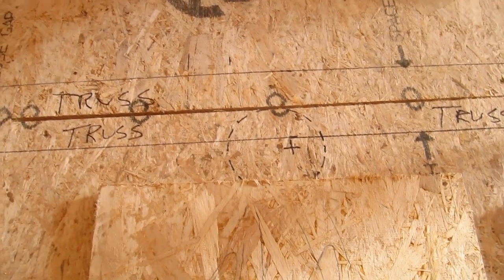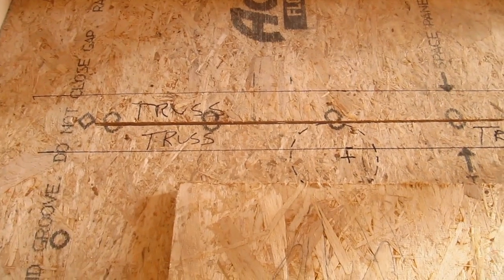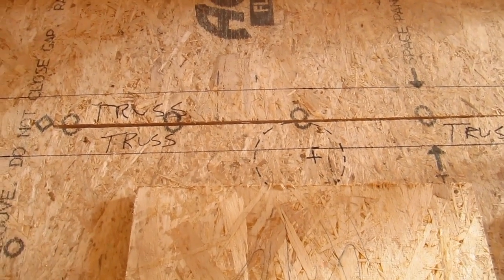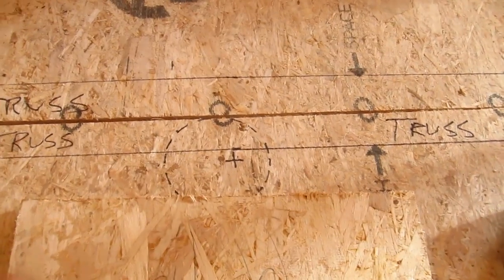Is there another option? Here's the other problem: with 14 inch toilets, there aren't a lot of them. So the toilet you want may not be available with a 14 inch rough-in. So what can you do?